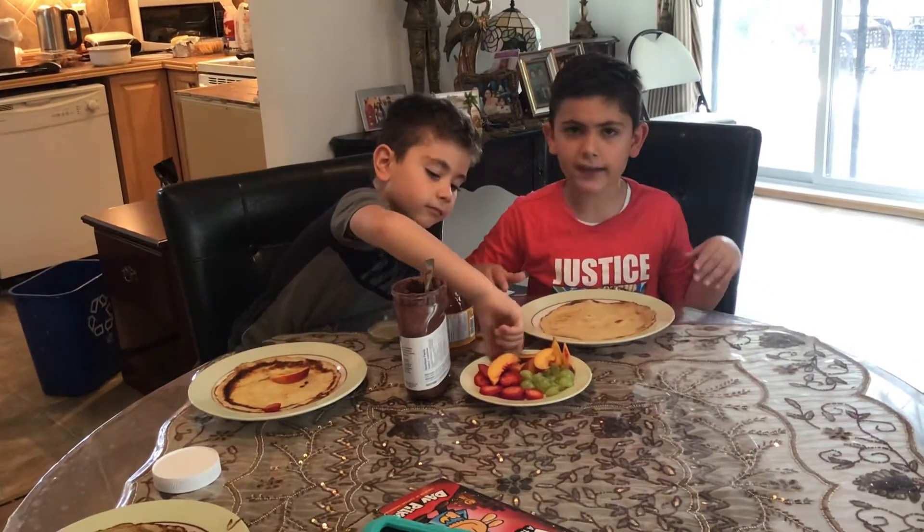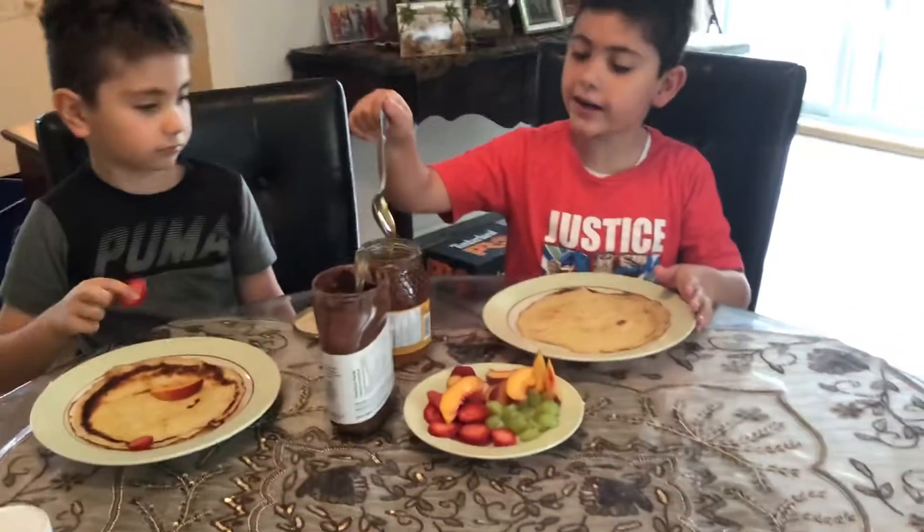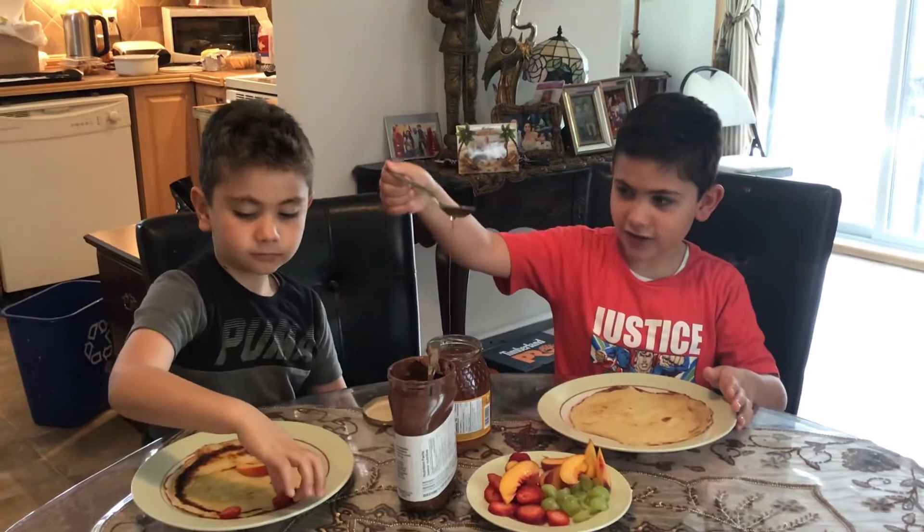Hello guys, so today I'll show you how to make a cat with a pancake on it. So first, the skin is the honey. We need to stick it together.